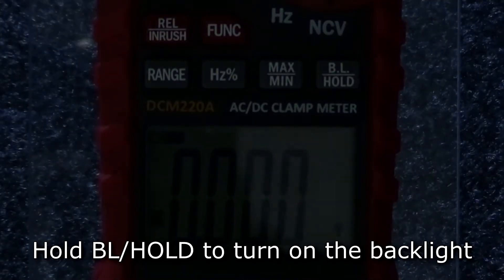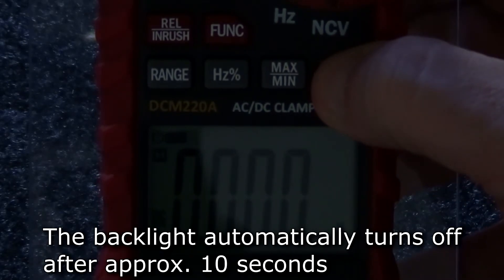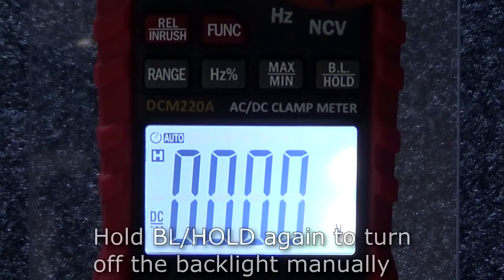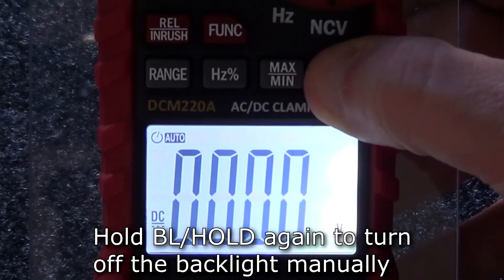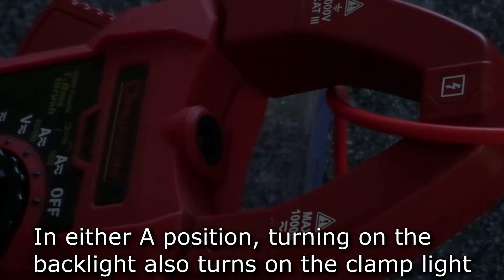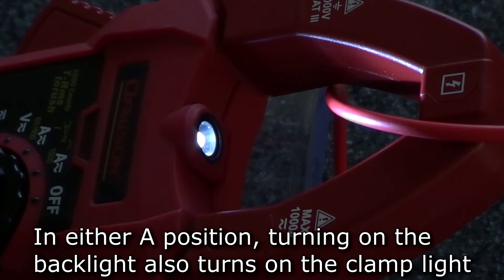To turn on the backlight to see in dark environments, hold the backlight button. The backlight will stay on for 10 seconds before turning itself off. To turn off the backlight manually, hold the backlight button again. In current modes, turning on the backlight will also turn on the clamp's work light, making it easier to use the clamp in dark environments.